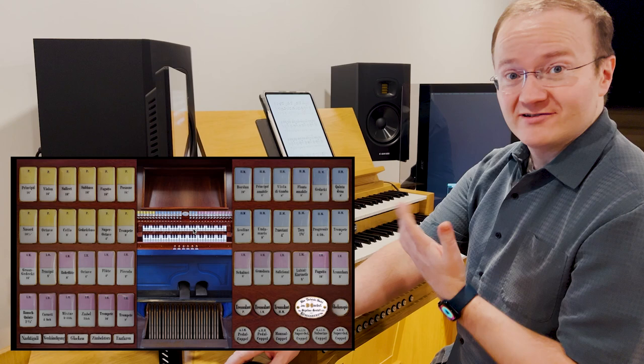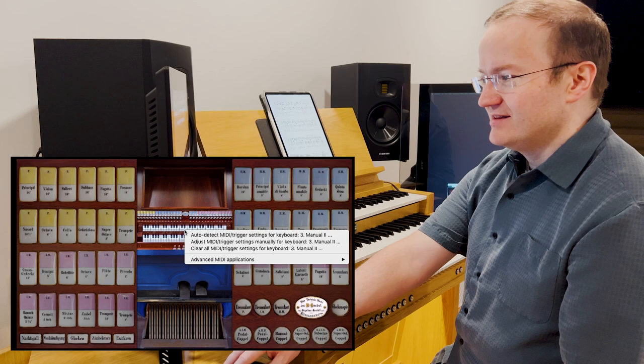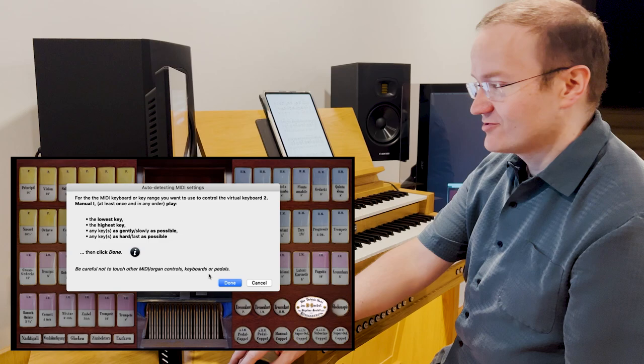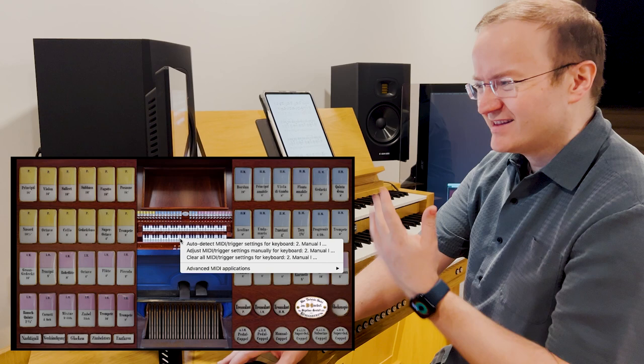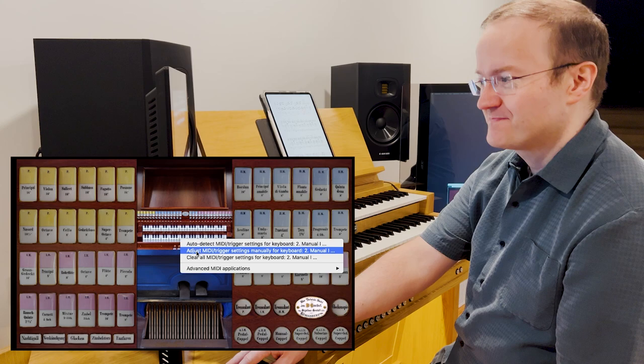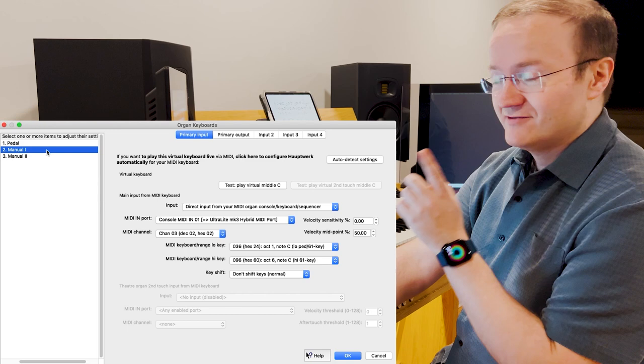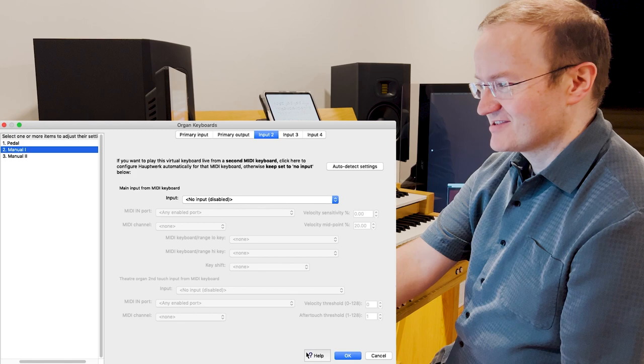The first thing I'm going to do is clear my default mapping for both of these manuals. The upper manual I'm going to autodetect as per normal. The lower manual I'm going to put as migrate, autodetect as per normal. However, for this third manual there's nothing to autodetect, so right-click on either manual and go to 'Adjust MIDI trigger settings manually.' You'll notice we have the primary input already autodetected for both keyboards. Click on the first one and go to Input 2 — this is currently disabled. Let's autodetect and map the spare keyboard.